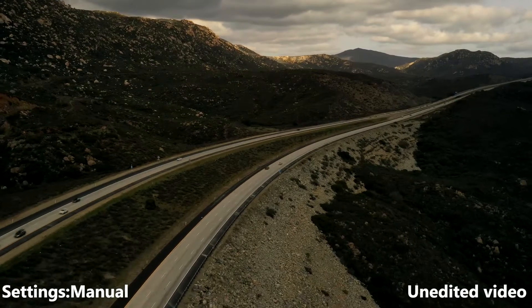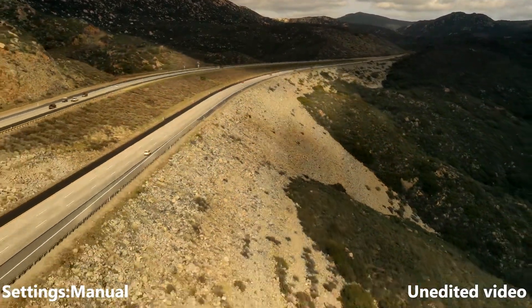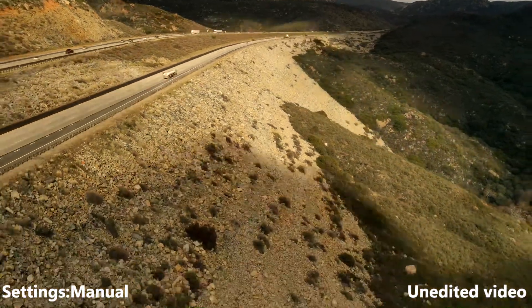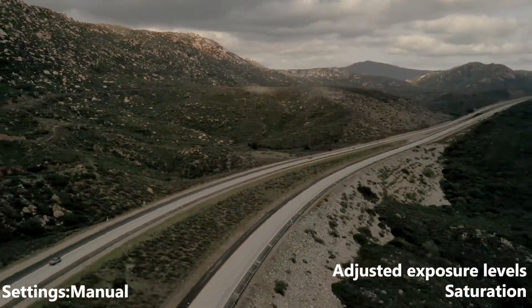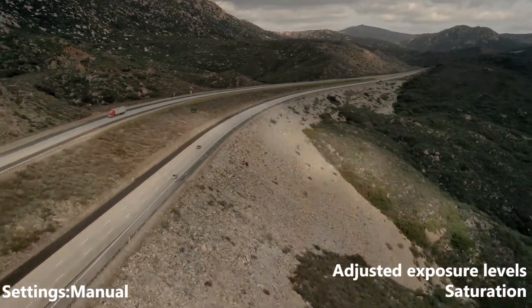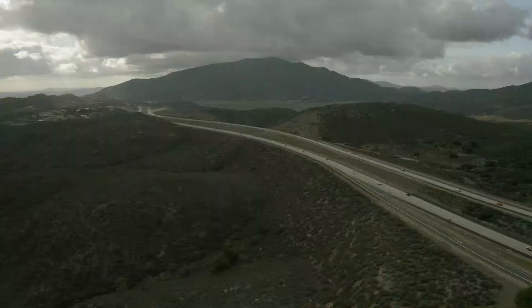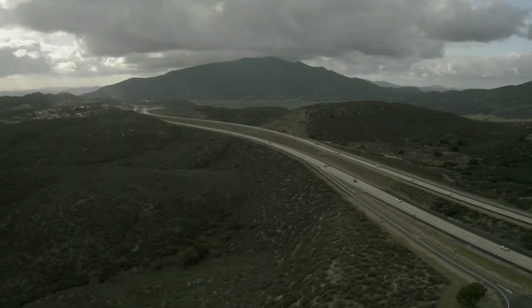So here, a few days later, I decided to take it up and do manual exposure settings. Again, super oversaturated, but I was able to bring a lot more back by setting up my own exposure levels, and it looked a lot better on that second edit.